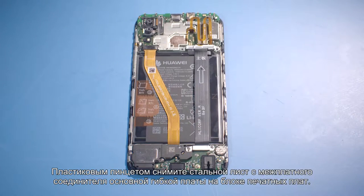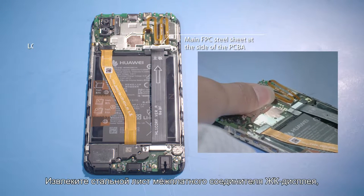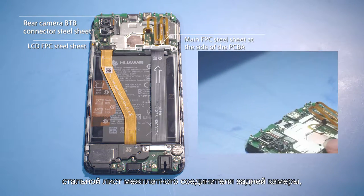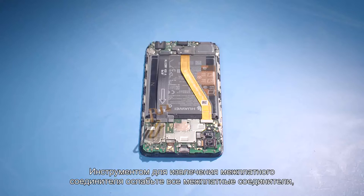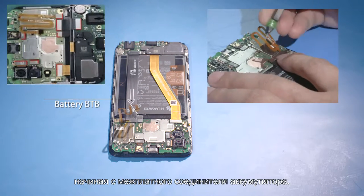Use the plastic tweezers to remove the main FPC B2B connector steel sheet from the PCBA, LCD B2B connector steel sheet, rear camera B2B connector steel sheet, and front camera B2B steel sheet. Use the B2B connector removal tool to remove all B2B connectors, and remove the battery B2B connector first.